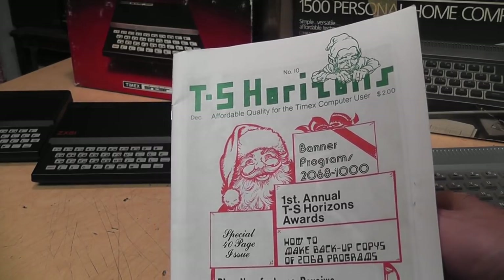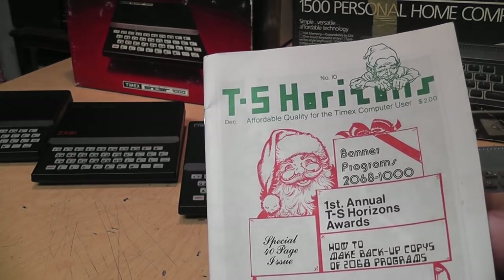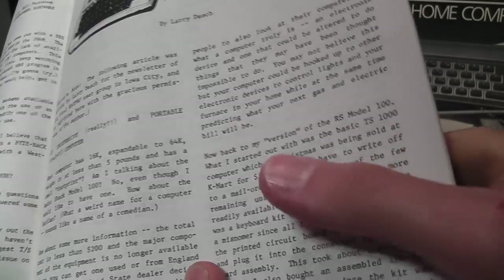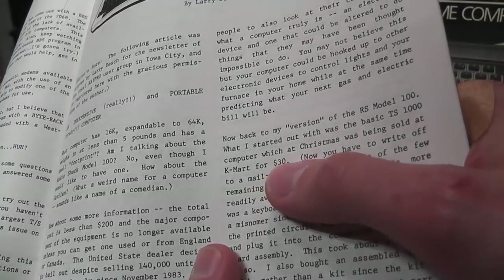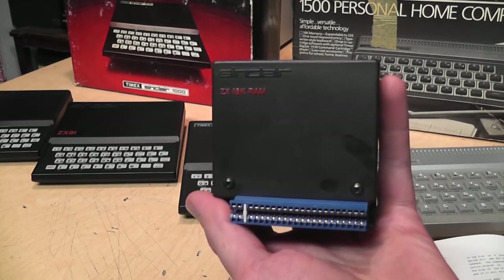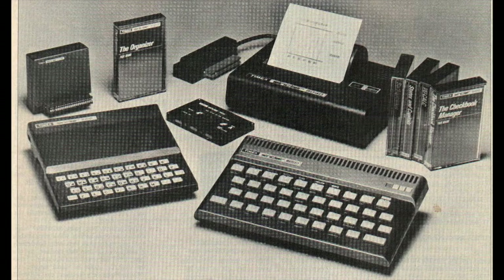For some more context on pricing, I have this Timex Sinclair Horizons newsletter from December 1984. An article comparing the TS1000 to the RadioShack TRS-80 Model 100 mentions the author got his Timex Sinclair 1000 the previous Christmas — that would have been 1983 — at Kmart for $30 for a brand-new computer. The 1500 was being sold for $75 at that time. The original price of the 16K RAM packs was $49.95 each, but an ad in this newsletter is selling them for $12 each.